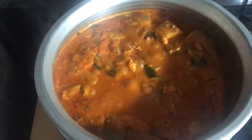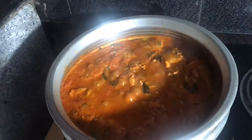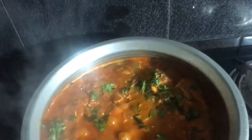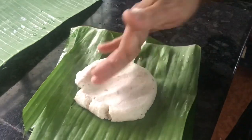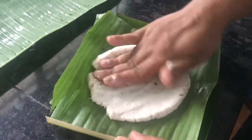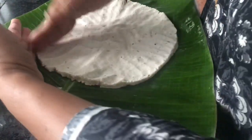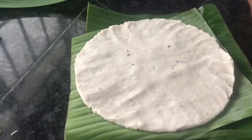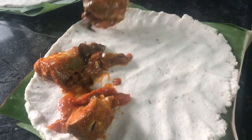Put it in for 10 minutes. Let's add the flour to the green leaves.